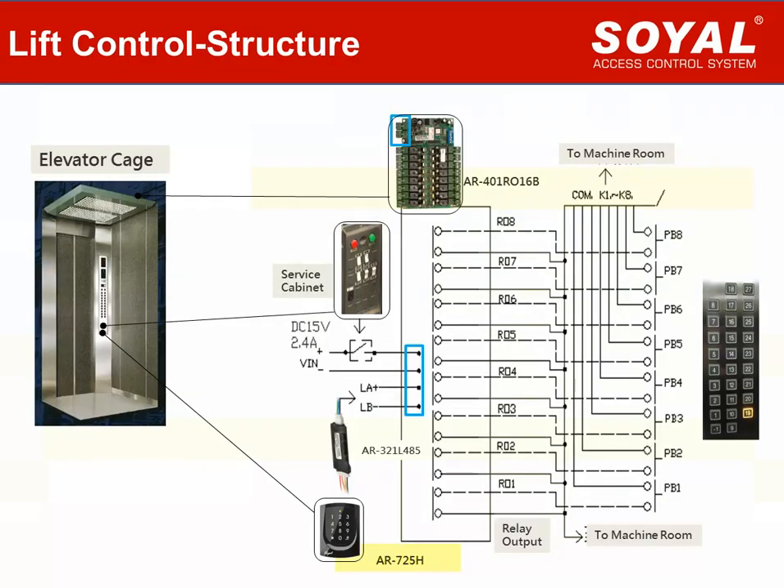After completing hardware selection, let's see a picture showing a clear structure of how Soya devices work in the lift cage. Usually we install the Soya controller behind the lift control panel, then connect it to the lift control board via TTL converter. The lift control board is placed on top of the lift cage, and each relay on the lift control board is connected to each push button on the lift button panel. An elevator engineer can use a key to open the service cabinet to switch power on or off for all devices for routine maintenance or emergency situations.